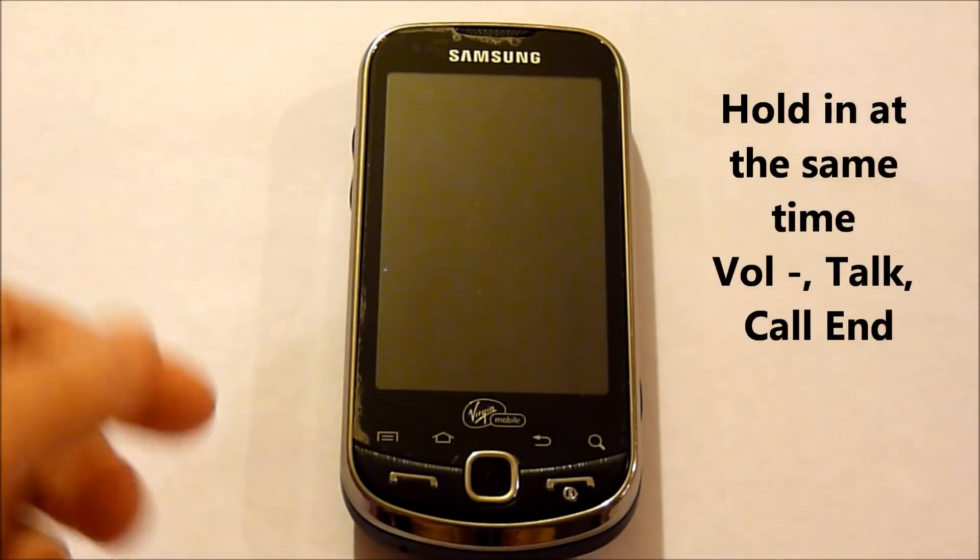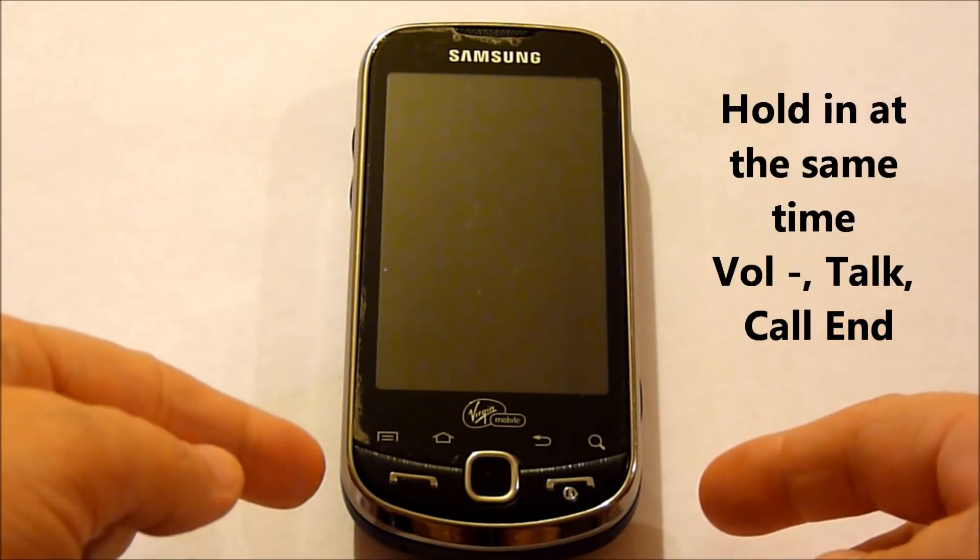So the phone is off and we'll be holding three buttons down at the same time: the volume down, the talk, and the call button.